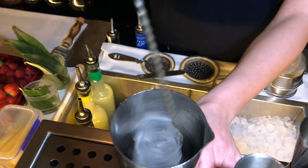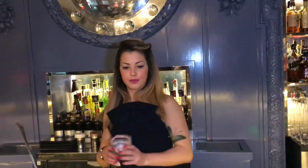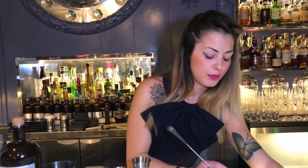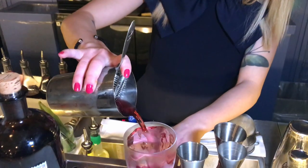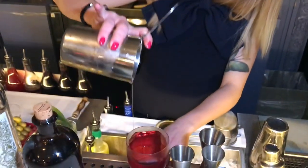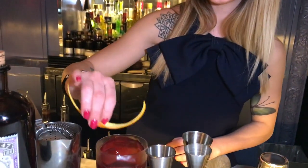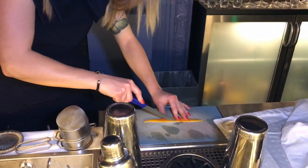I'm going to just stir a little bit to get some dilution, and get my favourite cocktail holder now. I'm going to just pour over our lovely iced diamonds. Here we go. Oh, yeah.